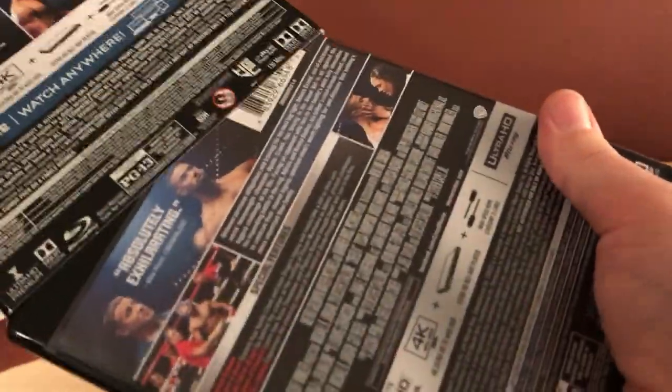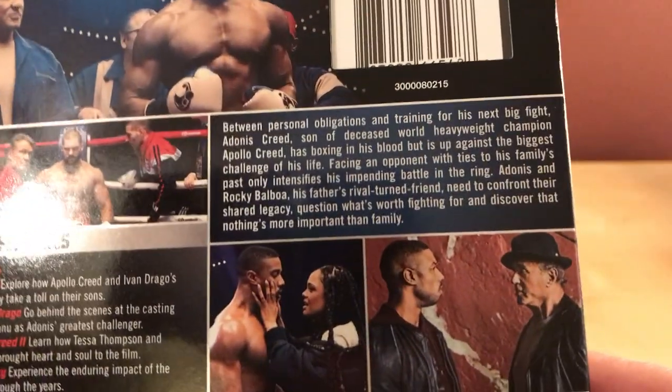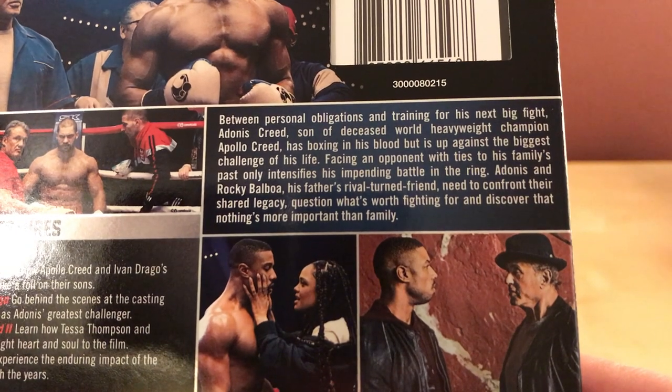Let's take a look at the special features here. It's actually not as shiny — well, it's still kind of shiny, but whatever. Here's the synopsis — you can take a look at that.